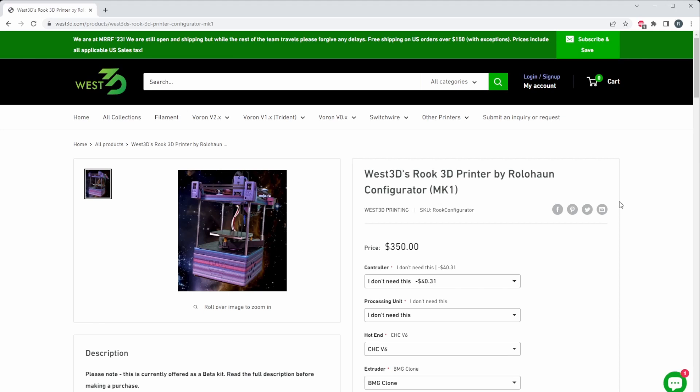Hey everyone, welcome back to the channel and welcome to an exciting announcement. This is the second company offering a Rook kit — West 3D is now offering these kits. They are a great supporter of the Rolahan community and have a vendor channel on the Rolahan Discord, so feel free to join and say hi. If you're interested in purchasing their kit or any parts from West 3D, I do have an affiliate link in the description below.